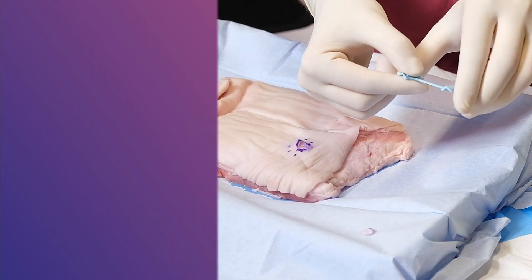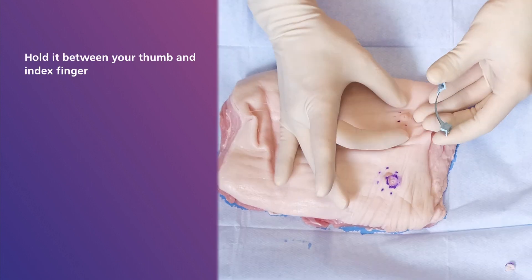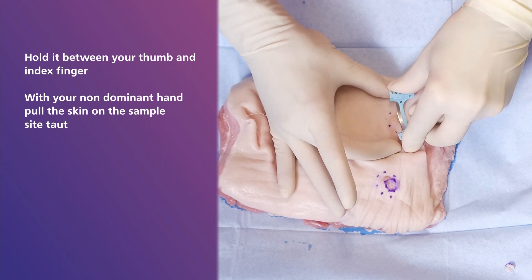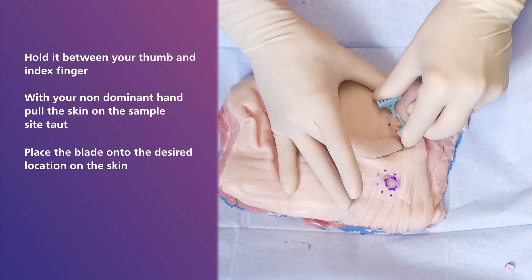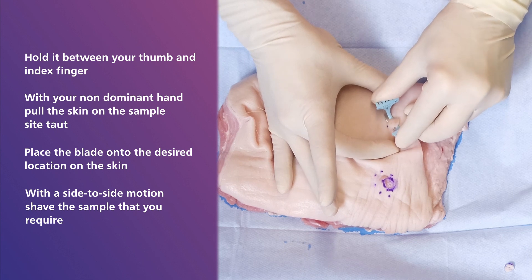To use a derma blade, hold it between your thumb and index finger on your dominant hand. With your non-dominant hand, pull the skin on the sample side taut. Place the blade onto the desired location on the skin and with a side to side motion, shave the sample that you require. Make sure you use smooth, purposeful motion rather than jagged movements.